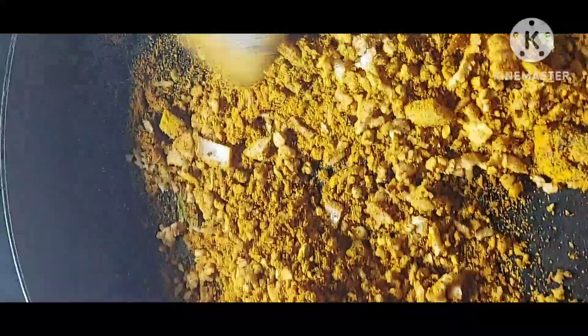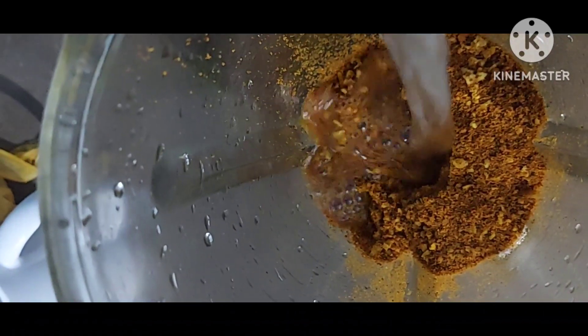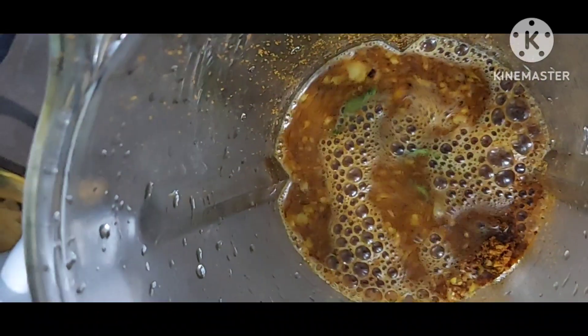Let it cool, then mix it in a grinder. Put all the masala in, add 1 cup water and grind it. Then put a curry-making kadai on the stove.